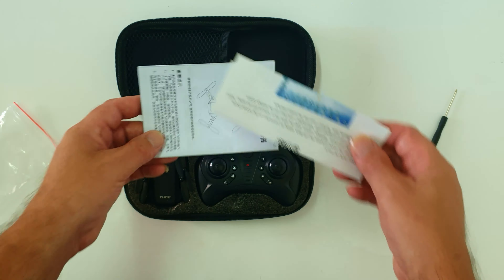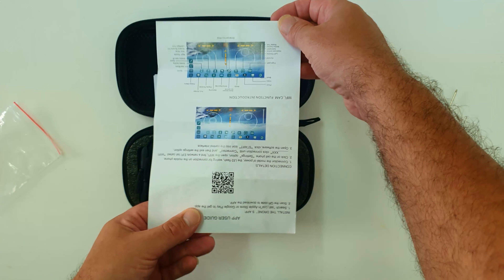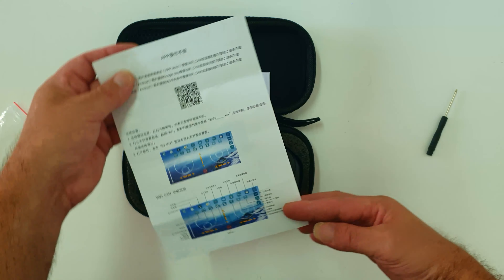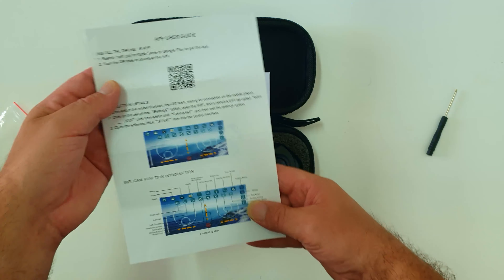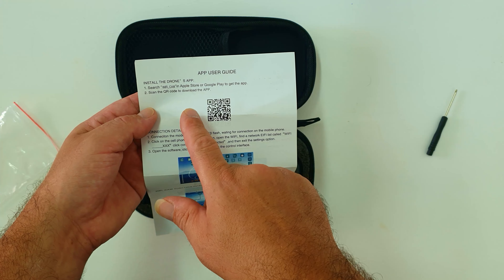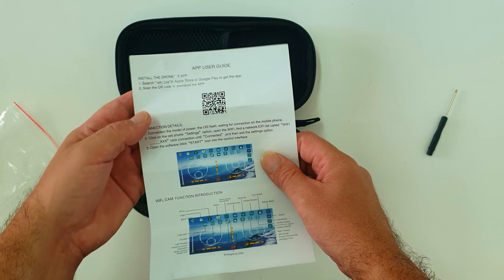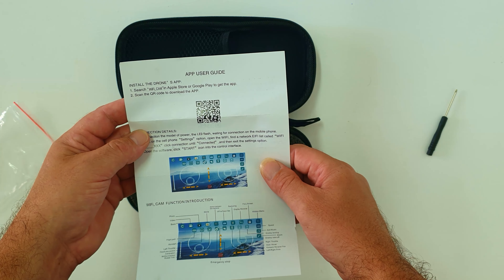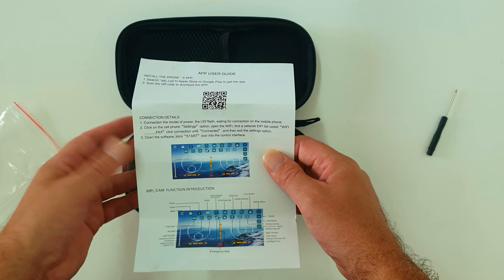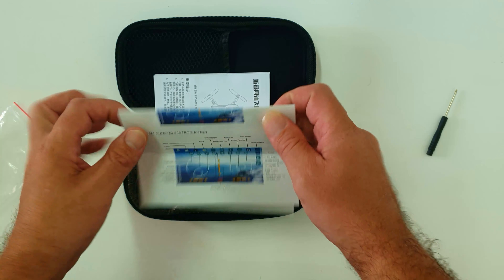You also get two knobs for the controller, and some documentation: instructions on how to use the app, how to connect via Wi-Fi, how to download it through Google Play or the App Store, and how to use the various functions in the app.